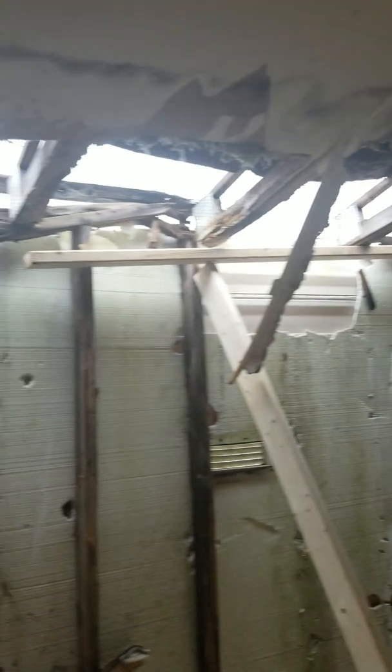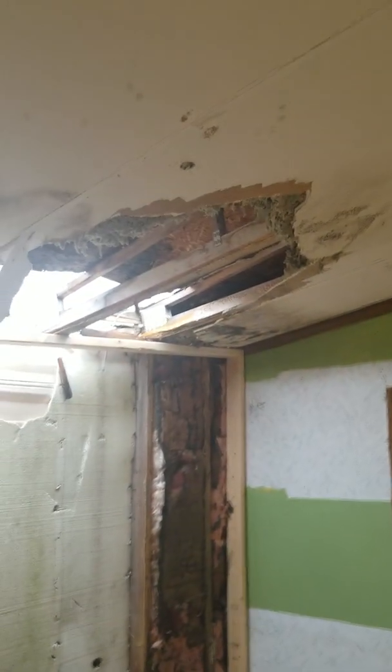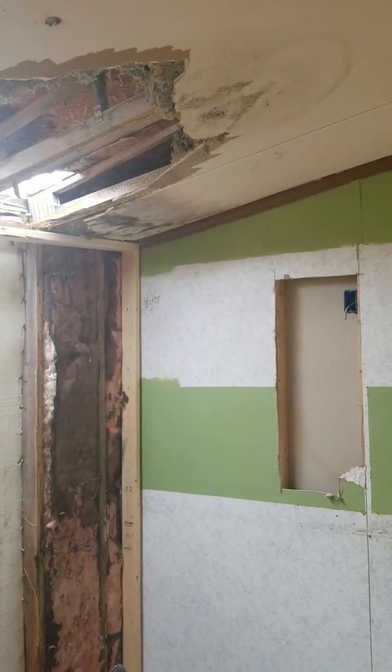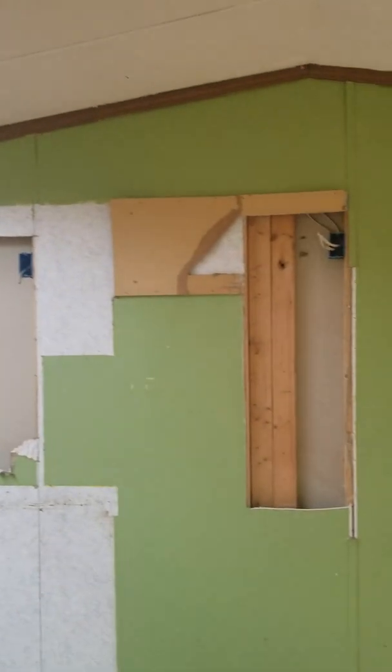So this is all being held up right now by just OSB that's on top of the old plywood on top of the house. Let's go back here — I want to show you this too.